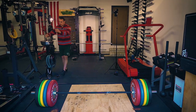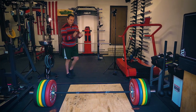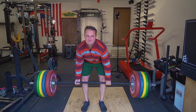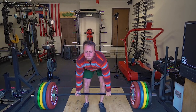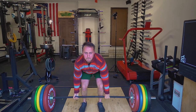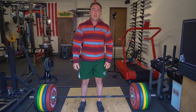No pain, no gain baby. Let's go. Ain't nothing but a peanut. Hey guys, this is Coop from Garage Gym Reviews.